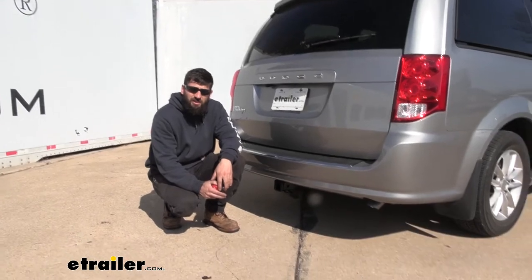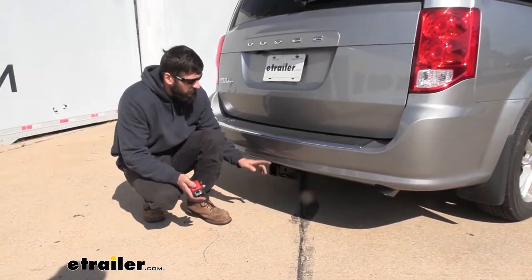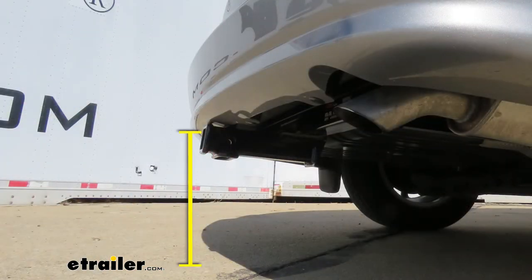Here are a couple of measurements to help you when selecting your hitch-mounted accessories. The first is the distance from the ground to the top inside edge of the receiver tube — right around 13 and a quarter inches — which you'll use when selecting a ball mount to get the correct rise and drop to tow your trailer level. Then we have the distance from the center of the hitch pin hole to the outside edge of the bumper, which is right at three inches — use that when selecting a folding accessory so it doesn't contact the bumper in the stowed position.